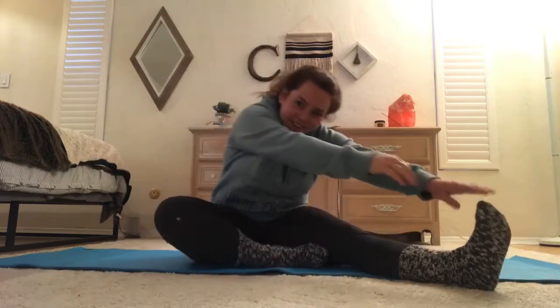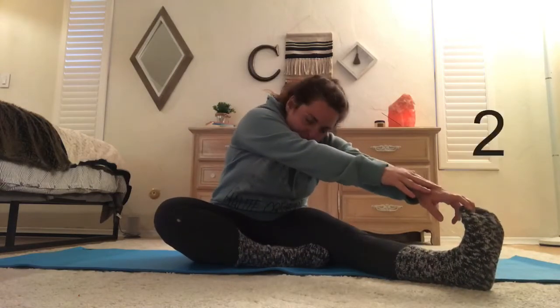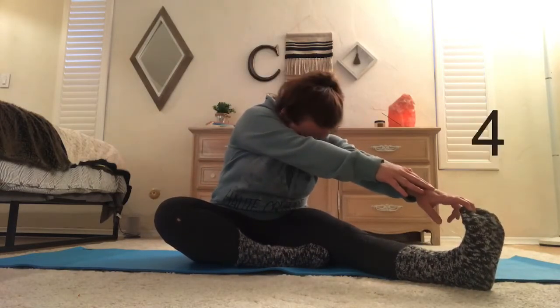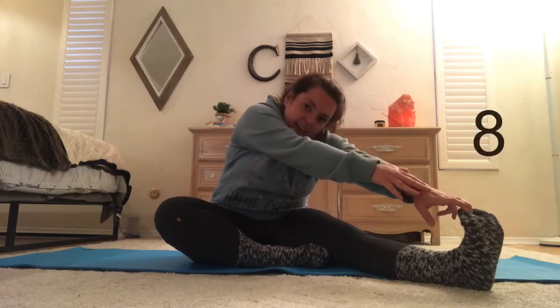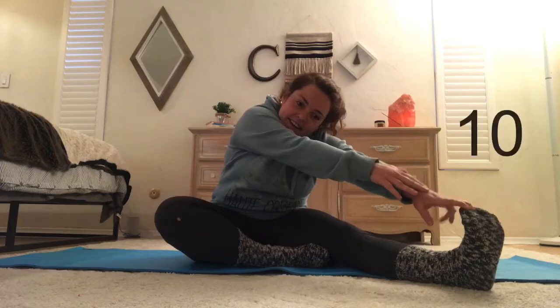Switch legs. Touch your toe. 1, 2, 3, 4, 5, 6, 7, 8, 9, 10.